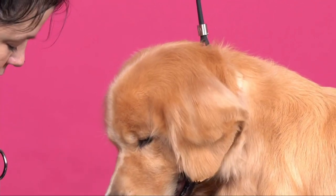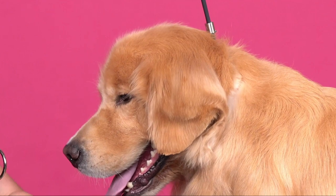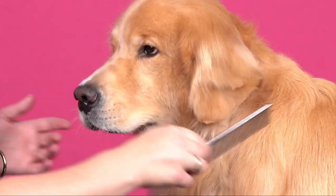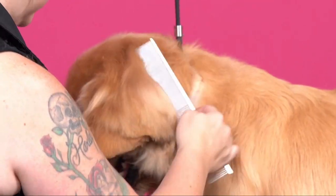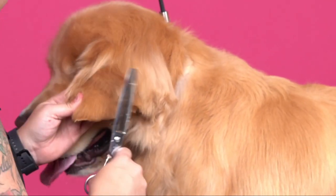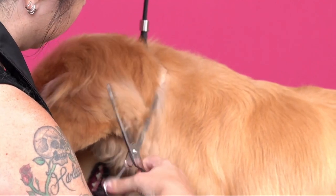And then from there, we're going to use our thinners. A golden ear is similar to a Wheaten's in the aspect that it is fuller on top of the ear than it is at the bottom of the ear. So I'm going to go through here and fluff this up, and I'm going to start taking my thinners to get that shape cut out.